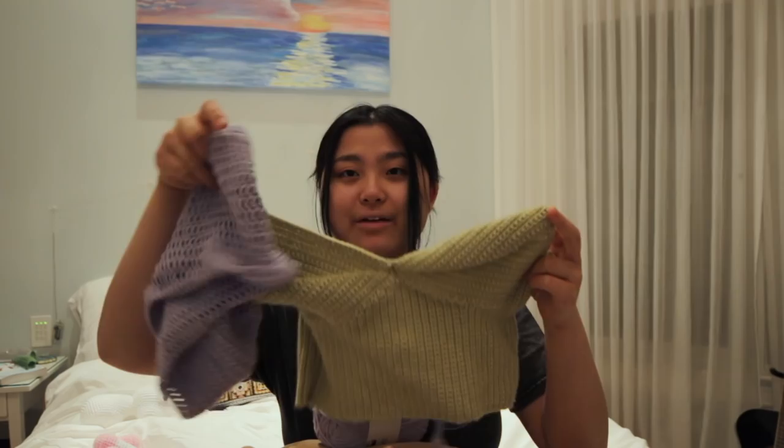I ran out of a color for one of my projects, so I had to buy more yarn, unfortunately. It was the Cascade Yarns 220 Superwash Merino yarn. I showed this in my last video — I'm making this puffy sleeve top and I ran out of yarn, so I have to make the other sleeve and I'll be done. I'm so excited, and hopefully if it looks good, I will try it on for you guys.